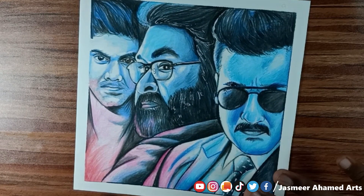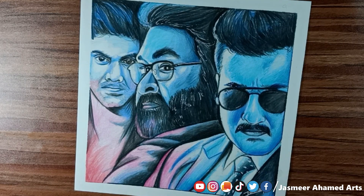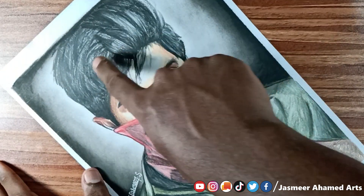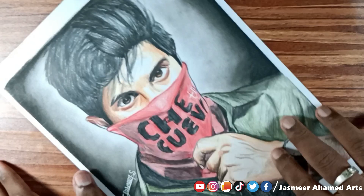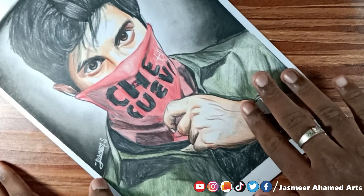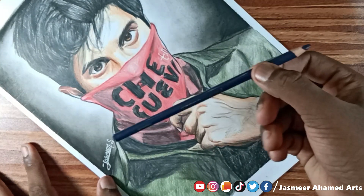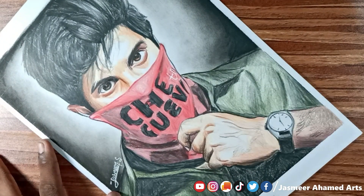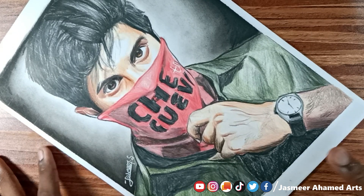We use the prismas for the beard and hair highlights, and we also use a white gel pen. You can use the prismas for hair and background with compressed charcoal. You can use a lot of color pencils together, and these can be used in a semi-professional way.